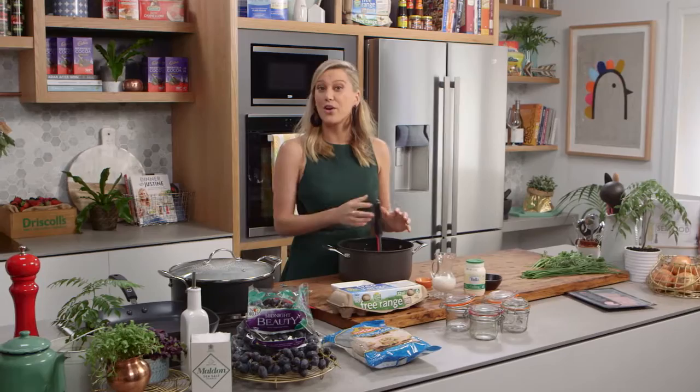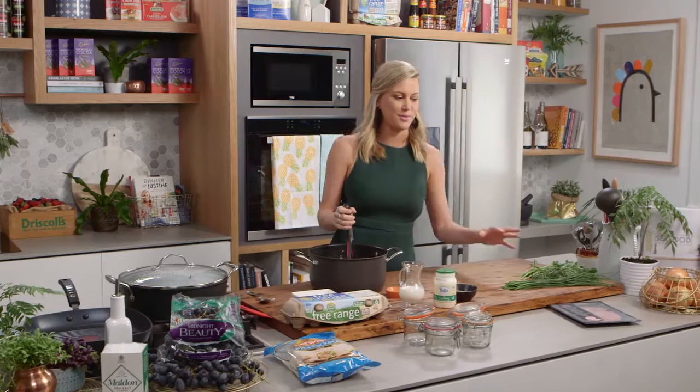I'm going to show you a really beautiful way of cooking eggs — these are my jar poached eggs with mashed potato, herbs and ham. It is delicious.